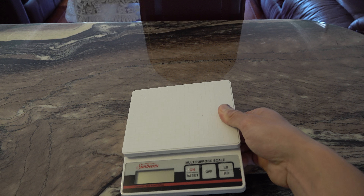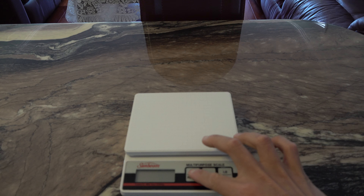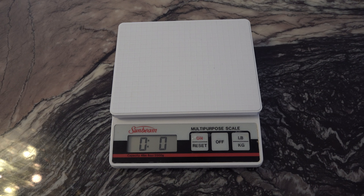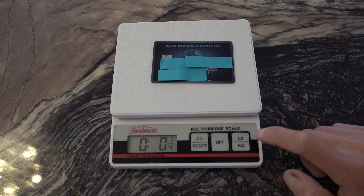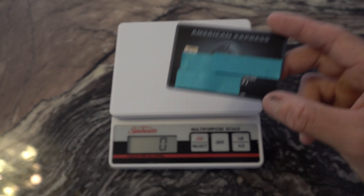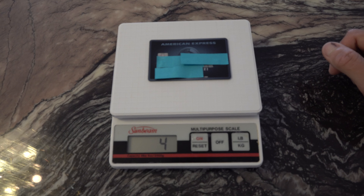So I've got a scale here and I'm going to weigh the cards out in grams. Let's start with the regular credit card — I'm going to switch it to grams so it gives a nice rounded number. That's your generic plastic credit card, the American Express Cobalt.